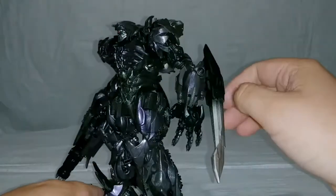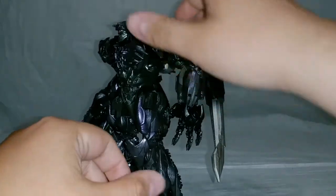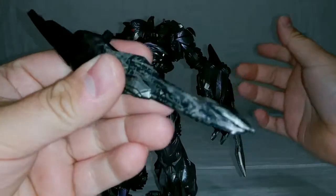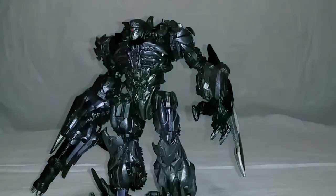It would have been nice if they included just a little bit of the purple he has, but still, it's leaps and bounds better than the old one. So we'll go ahead and get rid of that.